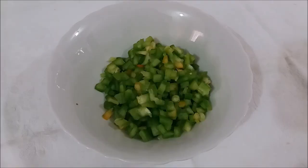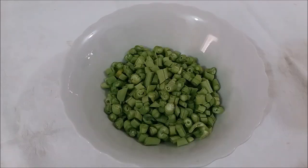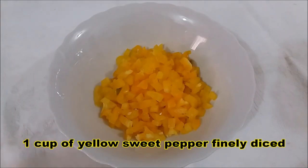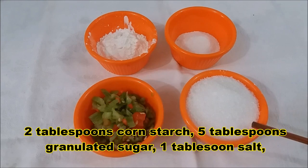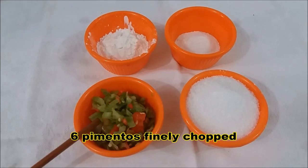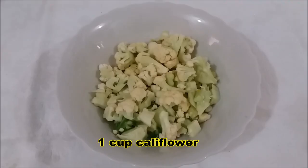It would be nice if you subscribed to his channel too, and tell him Martina sent you! So let's get to the chow chow recipe. This is one cup of green sweet pepper, chopped very finely. One cup of bode, diced very finely. One cup of yellow sweet pepper, diced finely — you can use red sweet pepper instead if you wish. Two tablespoons of cornstarch, five tablespoons of granulated sugar, one tablespoon of salt, and six pimentos finely chopped — pimentos is a seasoning pepper that flavors your food and is not hot.